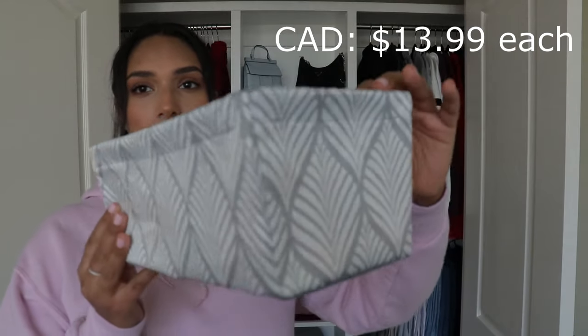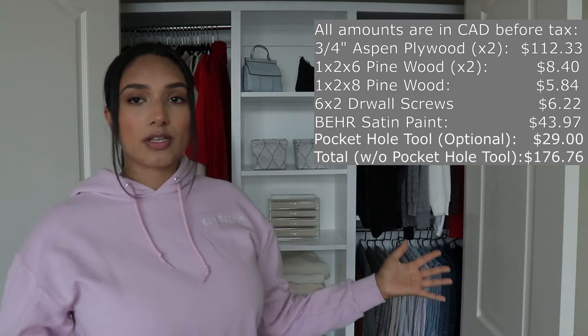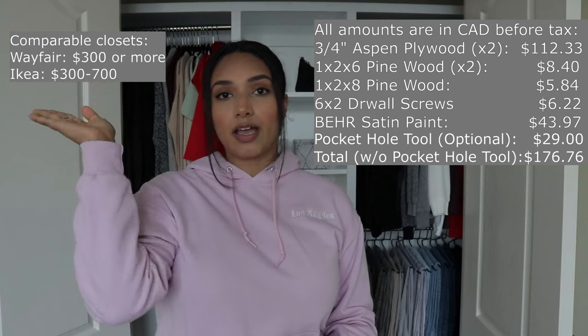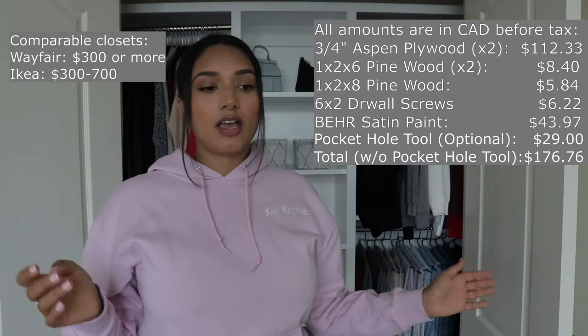I'll put all the prices down here of the stuff I bought for this project and the total cost, plus comparable prices from somewhere like IKEA so you can see the difference — this is way more budget friendly. I learned a lot from this project, and I'm sure serious builders and DIY people would judge some of the things I did since it was my first project. I know I won't make those same mistakes next time — I want to make my brother's closet next.